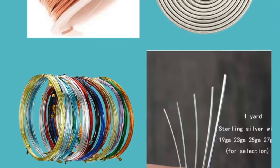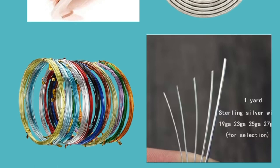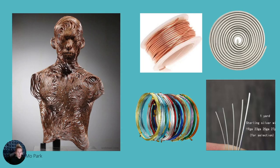A gauge is the thickness of the wire's diameter. In wire and in metal, the larger the gauge number, the thinner the wire — the larger the number of the gauge, the smaller the thickness of the wire. Often in wire art or in creating wire sculptures, artists will use a thicker wire, which would be a smaller gauge wire.